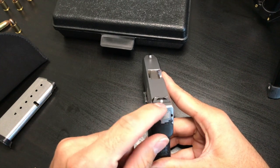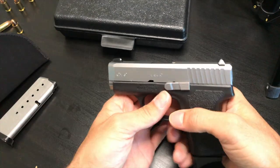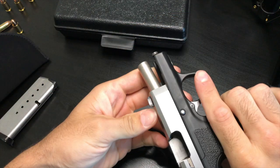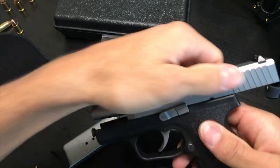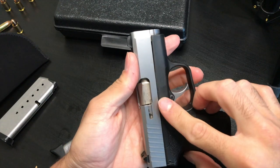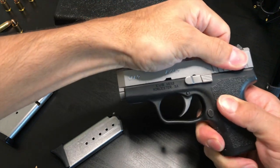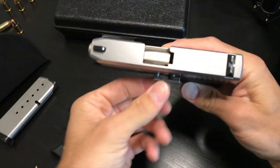Let's go ahead and take this apart. First, double-check to make sure there's no bullet in the chamber. Then press out this little pin right here with your thumb — as soon as you align the two marks, it pushes right out.